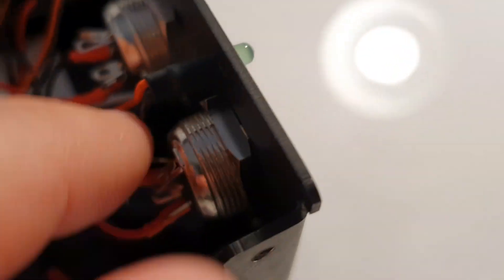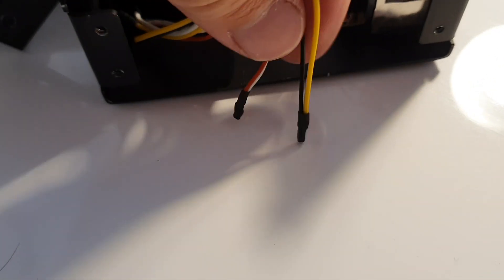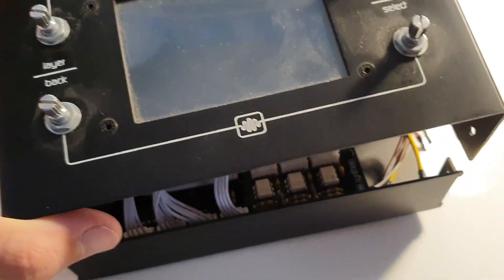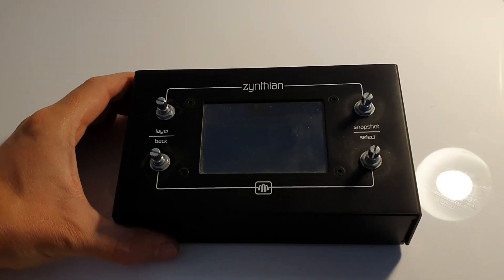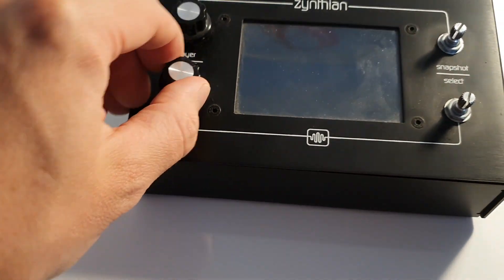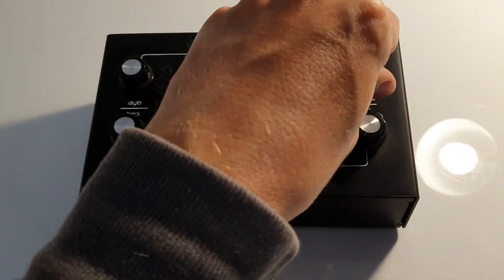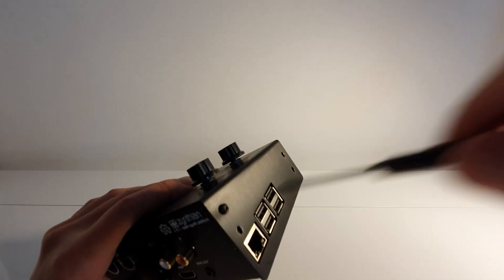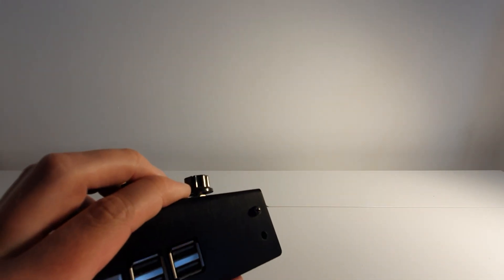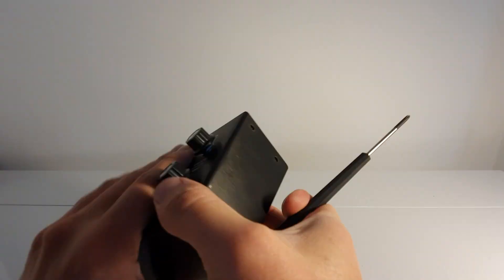Each of the MIDI IOs has an LED indicator, which I didn't show. Those just need to be soldered onto the cables and then we can put it all together and stick the knobs on for the final part. I recommend that before you put the final screws in, you actually run the software on it and make sure everything's connected and running okay, because you might need to open it up again and fiddle about.